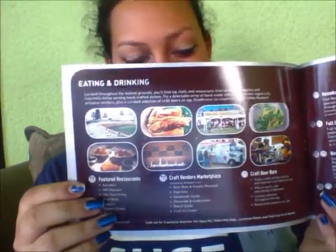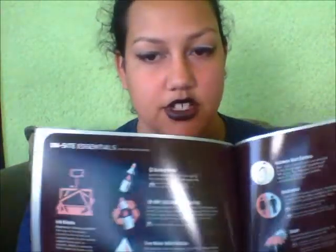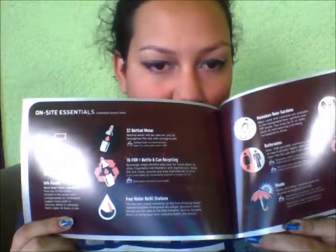They also probably will tell you what upcoming restaurants and food items are going to be there, as well as on-site essentials for if you need to use the restrooms or even the water bottle.